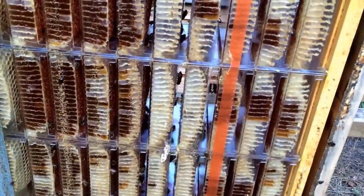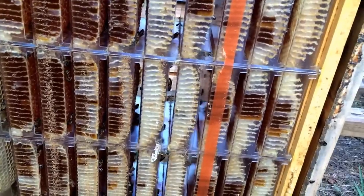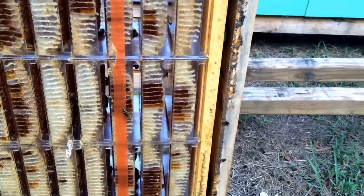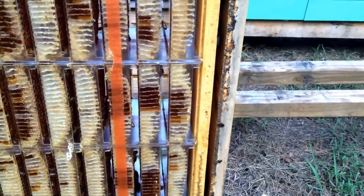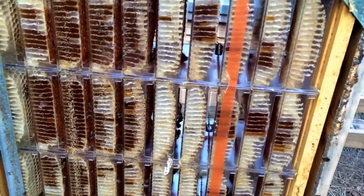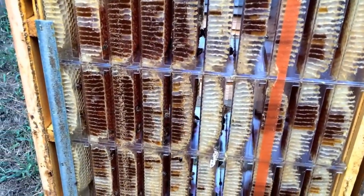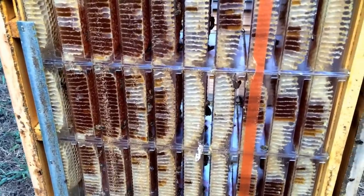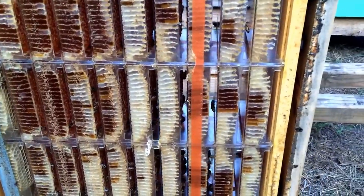So I'm gonna go ahead and try to run the bees out of it, get it pulled off and get it stuck in the freezer. And then once it's out of the freezer, we'll actually take it apart and see just how many we have. I'll weigh each one individually and price them based on weight and how full they actually are.